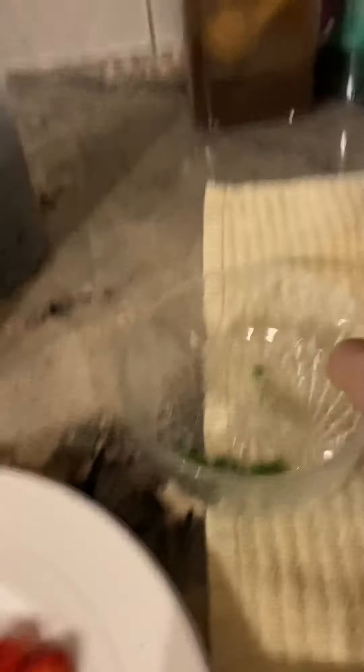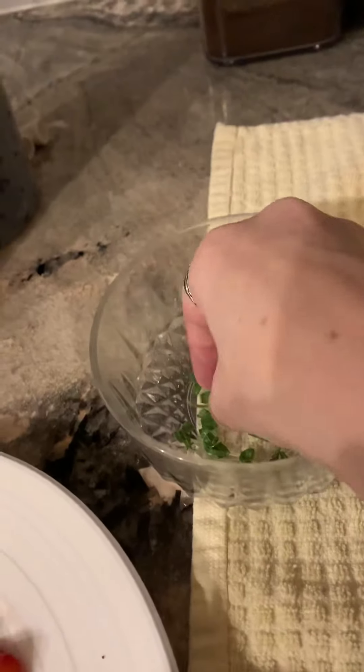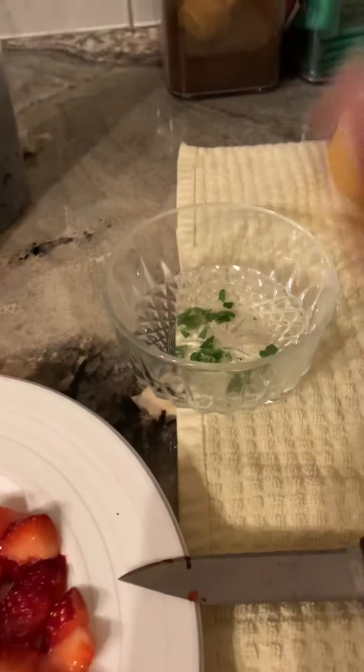You're going to want to get yourself a little bowl. In this little bowl, I have a little bit of lavender petals. That's lavender, which is really good for calming the skin, but you don't need to add that — it was there, so why not use it?